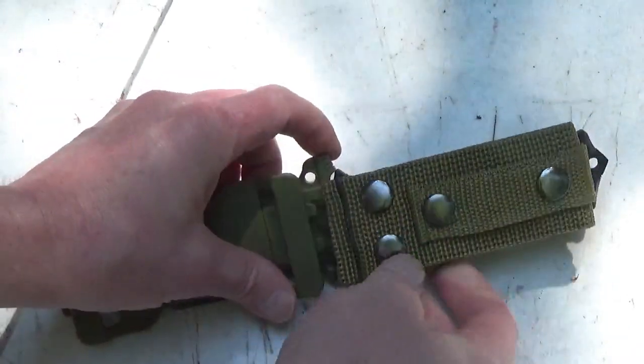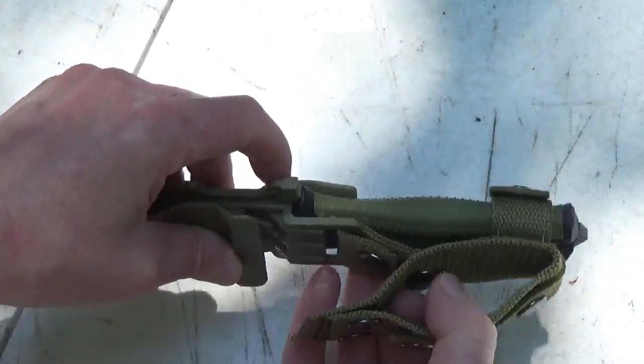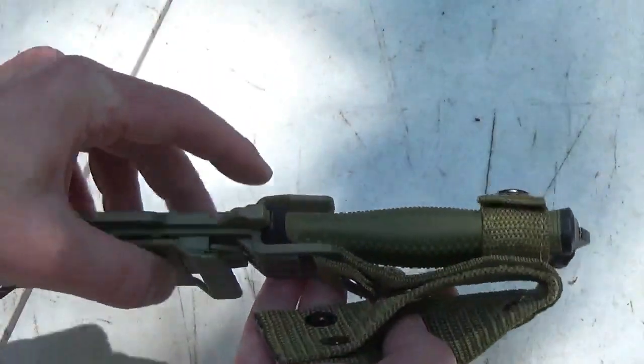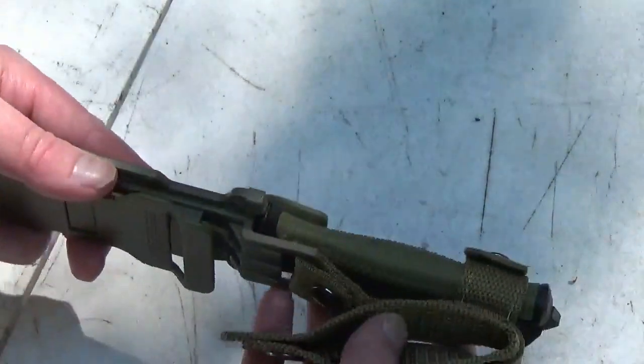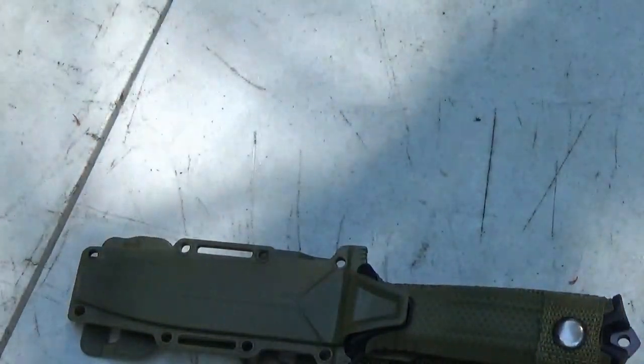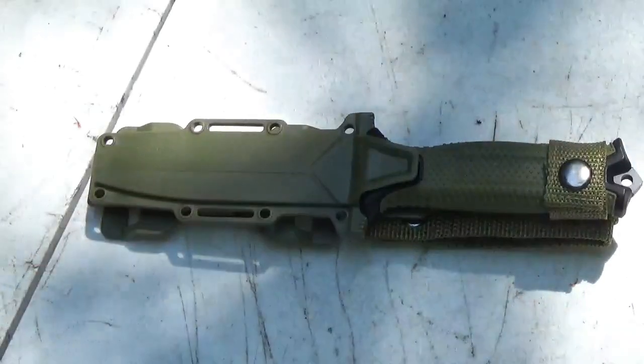And then of course it has the traditional belt carry. It does come off — you just have to trust me on that, there's a button right there. Very typical. So now let's back it up a little bit and I'll show you the actual knife.